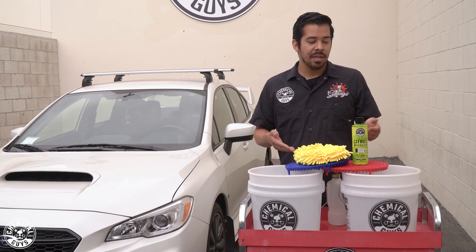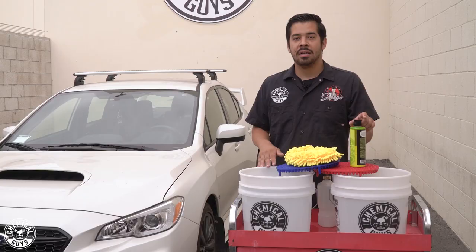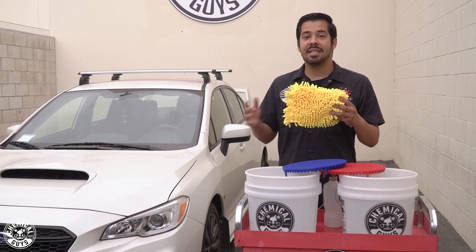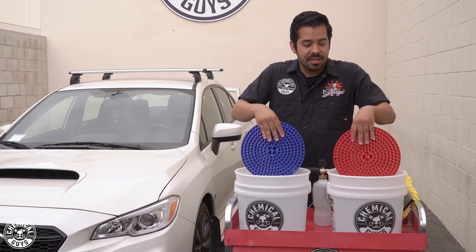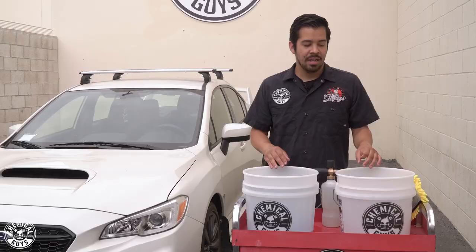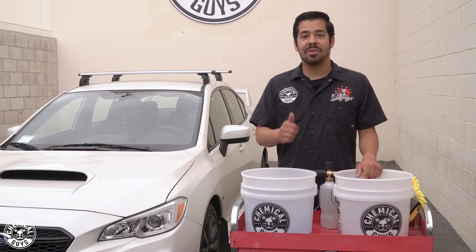Right here I have our traditional two-bucket setup. We're going to be using Citrus Wash and Gloss because it gives us that citrus power to clean up all that dirt and debris, and it also contains synthetic gloss enhancers that give the vehicle a freshly waxed look. We're going to be using it with our chenille wash mitt, which safely agitates dirt, grime, and contaminants without requiring any aggressive movements. I also have two dirt traps — I'm going to set them towards the bottom of my water buckets, because when cleaning a filthy vehicle, filtration is important. Without it, you can potentially scratch your paint. These dirt traps filter out all that debris so it doesn't go from the bucket back onto the car.